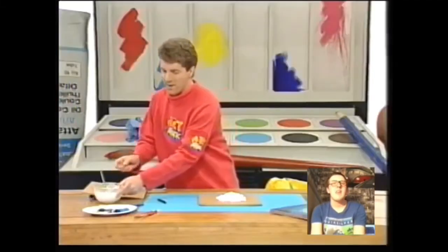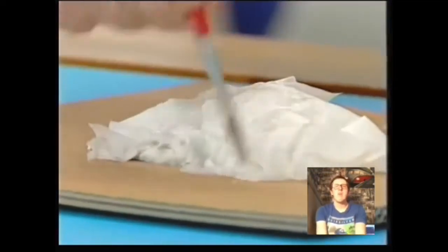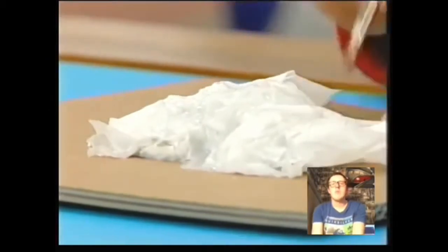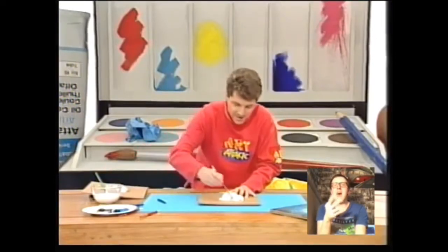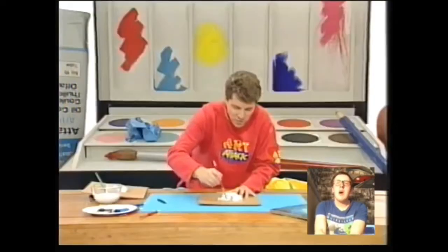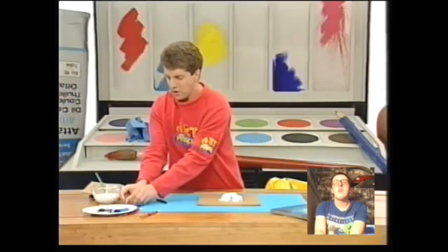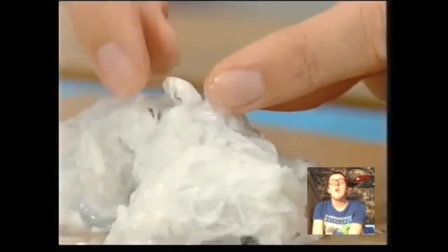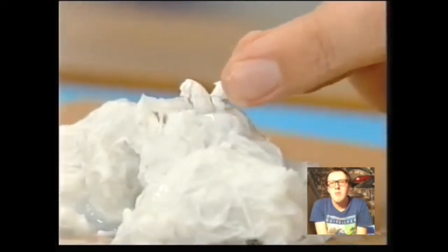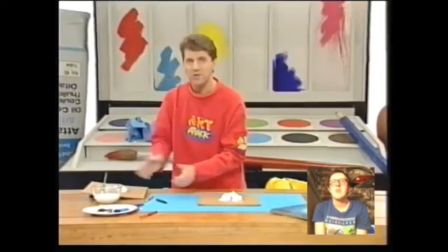That looks terrible! Well, it'll look brilliant in a minute. More glue on the top. I never had an Art Attack video when I was a kid, but I did watch it on TV. Just smooth all of that tissue into the shape of your island. Neil has been the perfect host of Art Attack. He also appeared in Dab, which you know him as Smart Archie. He has these funded keepers, and I've got proof because I've reacted to those funded keepers episodes.